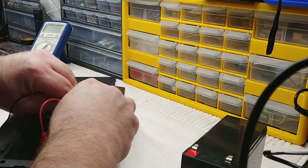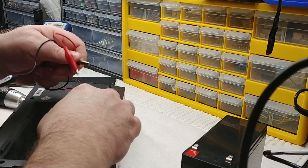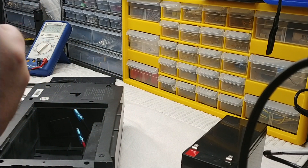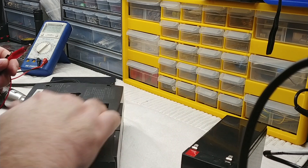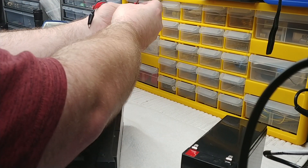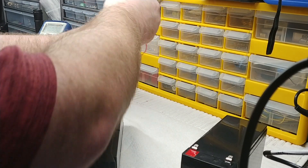Normally instead of alligator clips I use one of my bench power supplies to do this check. You can also take your multimeter and check the charging voltage to make sure the unit is properly charging the battery. There are a few things you can do to verify. Unfortunately there's not a lot of information about this on the internet.